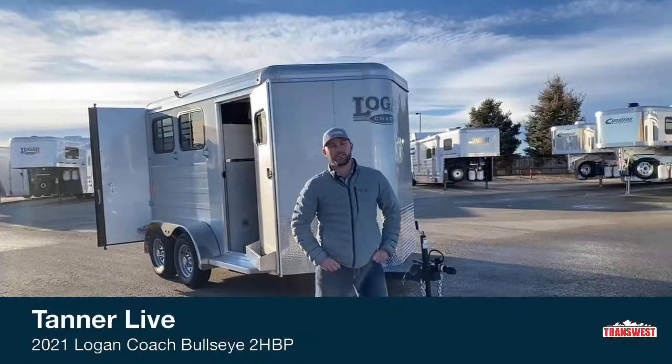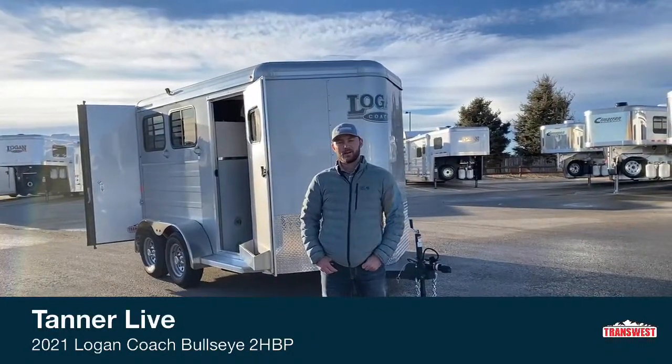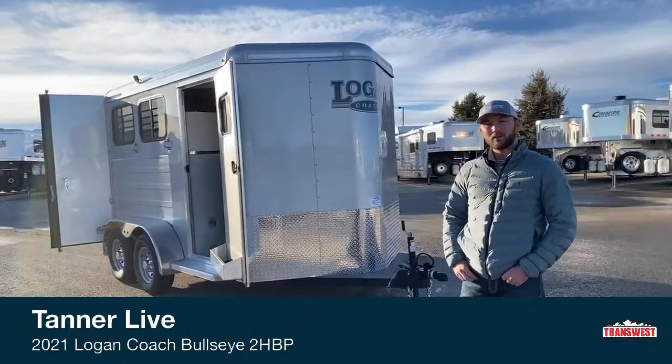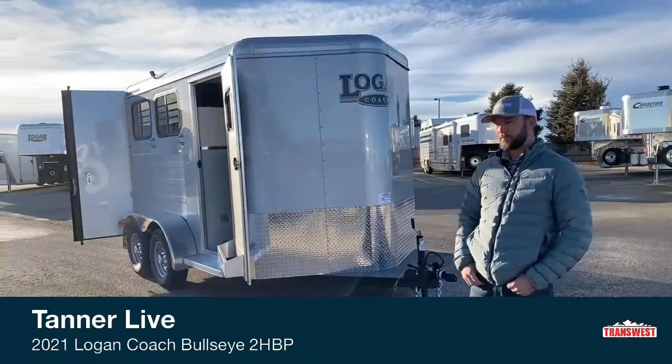Hi, I'm Tanner with Transwest Truck Trailer RV in Frederick, Colorado. Today we're going to go over one of our new inventory units we just got in last week. This is a 2021 Logan Coach Bullseye two-horse bumper pull.